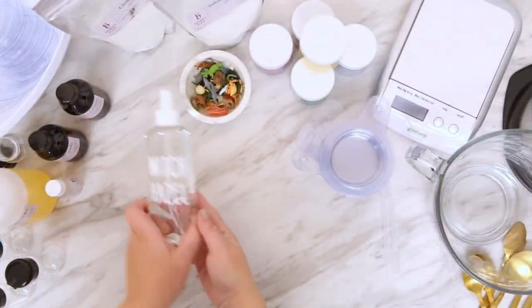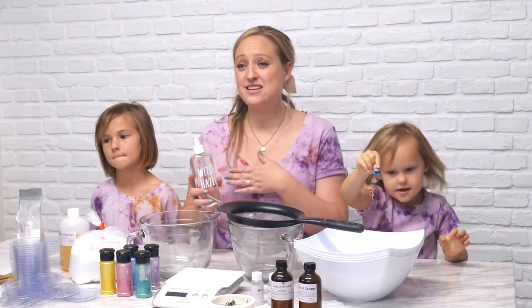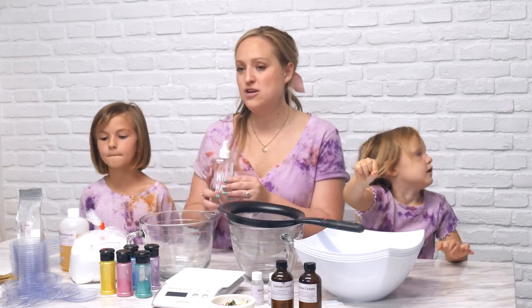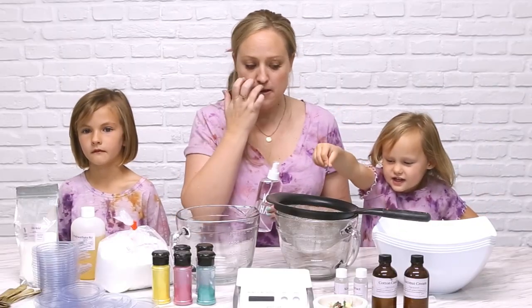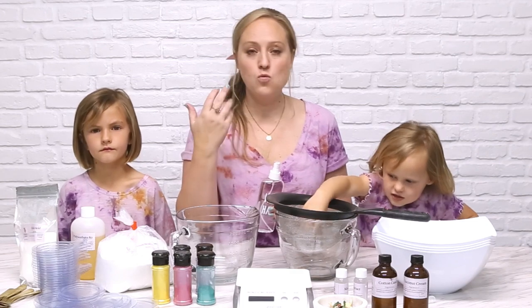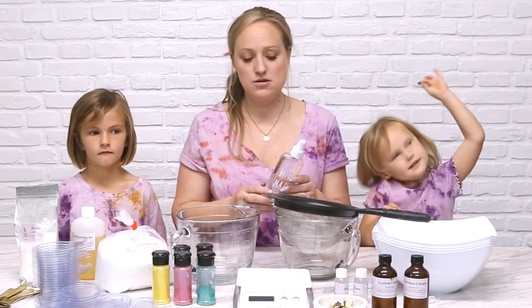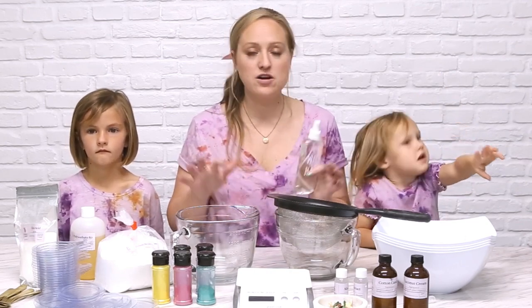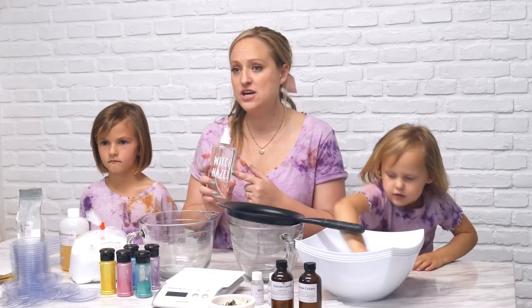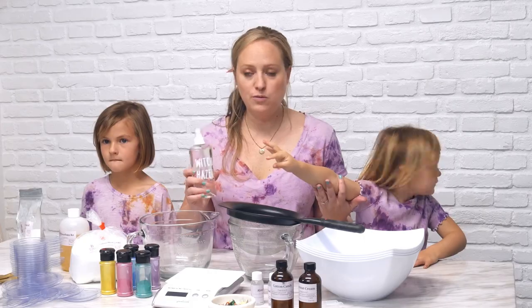The last supply that goes into the bath bombs is witch hazel. We live in Southern California and it's super dry here, so we might use a little bit more in our recipe than you would. If it's warmer or more humid where you are, you might not need any witch hazel. It has almost no water in it, and water sets the bath bombs off, so you want to make sure your witch hazel is about 99% witch hazel and only about 1% water.